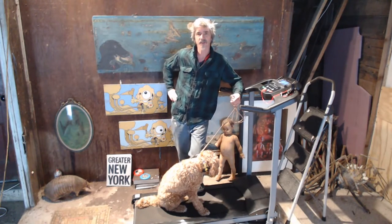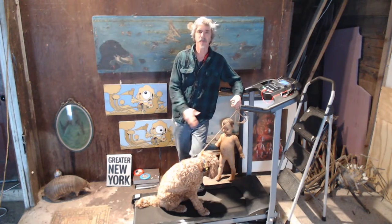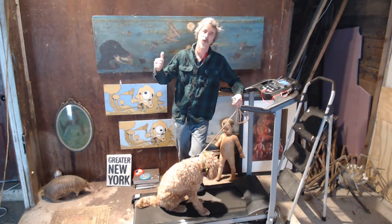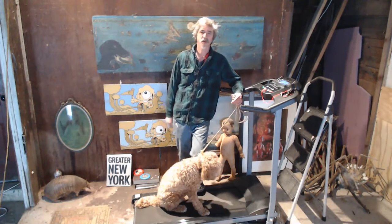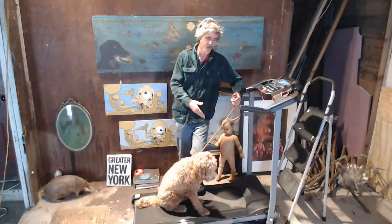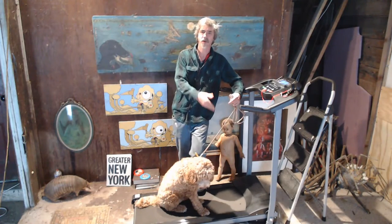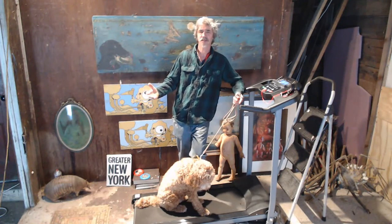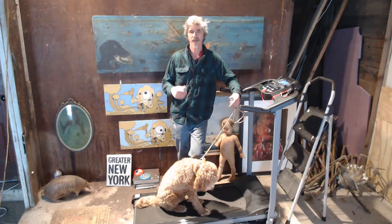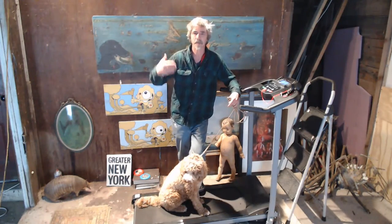If a puppy came here, the last thing I'd be doing is putting them on the treadmill at eight weeks. They have to learn sit, down, stay, heel, kennel, hold, drop, and retrieve first. This is something you add in later — I consider it advanced training. I'm going to start putting this into board and train, but probably not until a couple weeks in. They have to be responsive and understand the basic commands. This helps, yes — anything you train the dog to do helps, as long as you're using discipline and not food. It makes them more compliant.